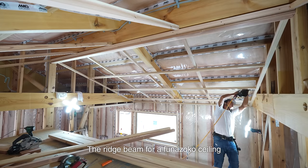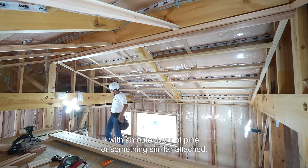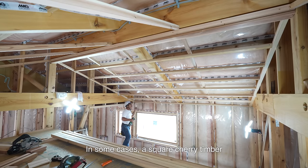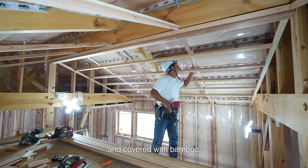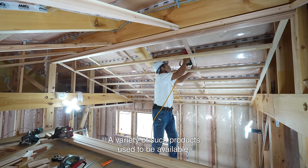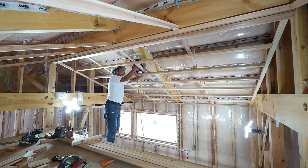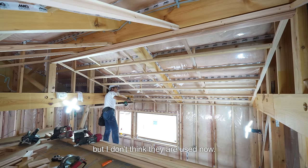The ridge beam for a funazoko ceiling was traditionally made of cherry logs with an underbark of pine or something similar attached. In some cases, a square cherry timber was used with its corners chamfered and covered with bamboo. A variety of such products used to be available, but I don't think they are made anymore. Those products may be stored in an old warehouse, but I don't think they are used now.